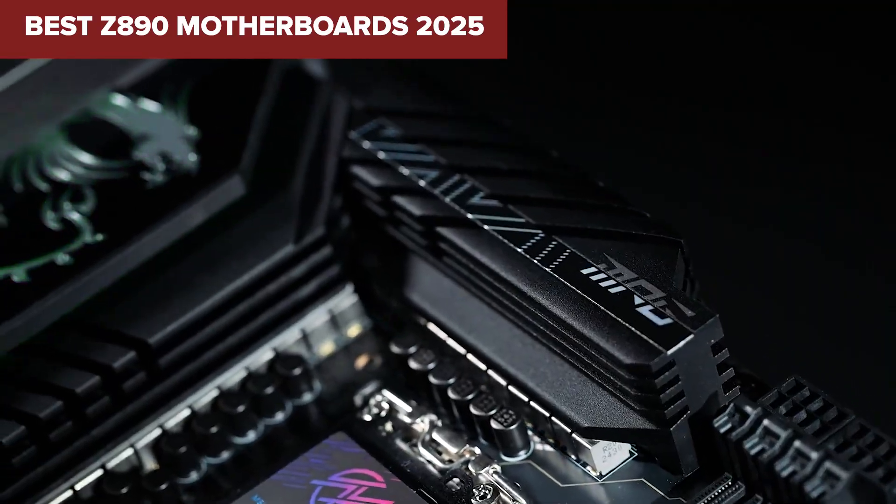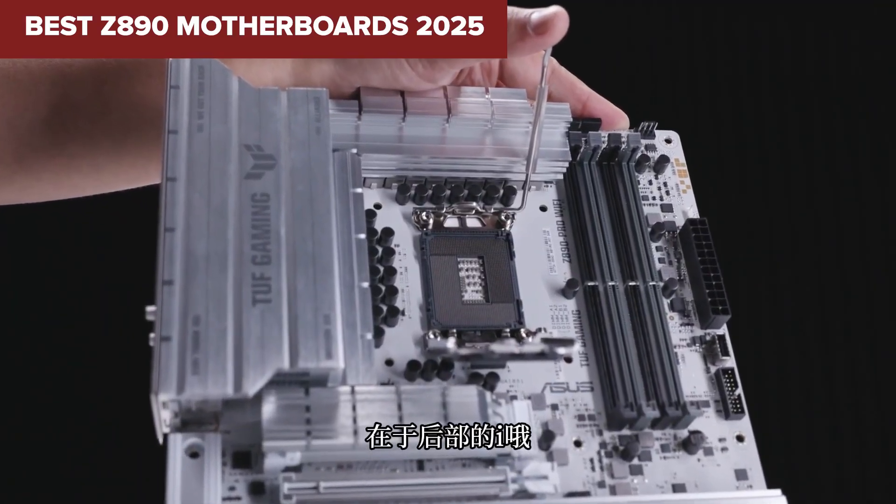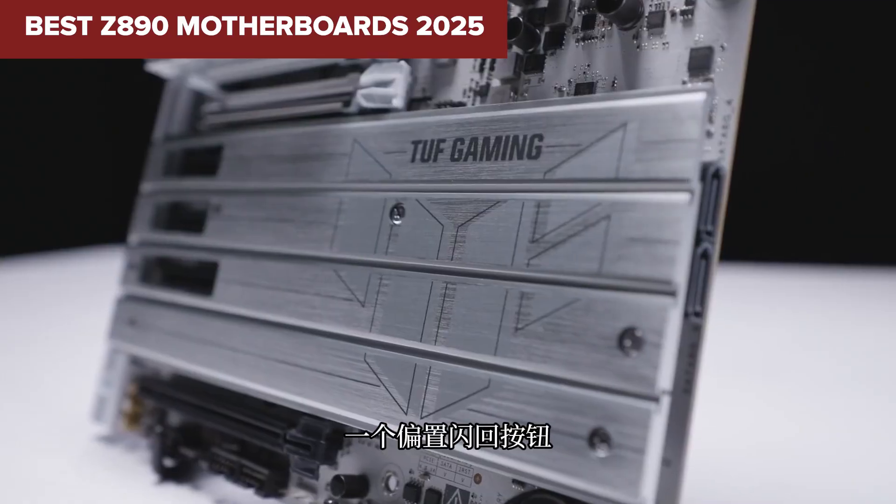Thinking of upgrading your motherboard but overwhelmed by choices? Today we're breaking down the best Z890 motherboards ranked from weakest to absolute top tier, so you know exactly where your money's going.